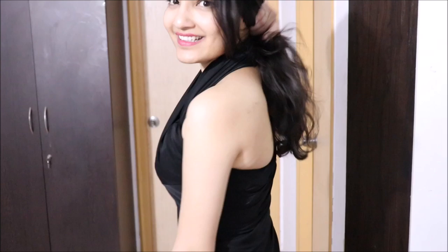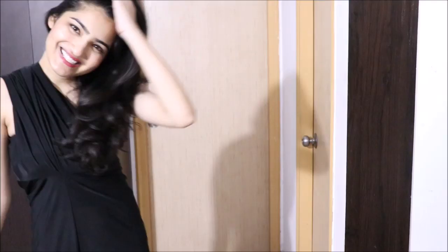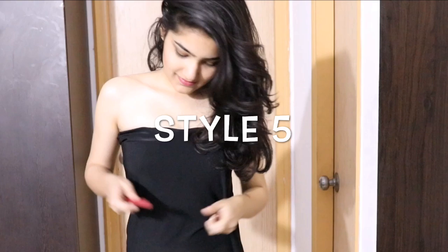The next style is quite similar to the previous one. Instead of wrapping it around your neck, just take it at the back and secure it with a pin. For the next style, wear one leg of a plazo like an off-shoulder dress, leave the rest as it is, and secure it at position with a belt.